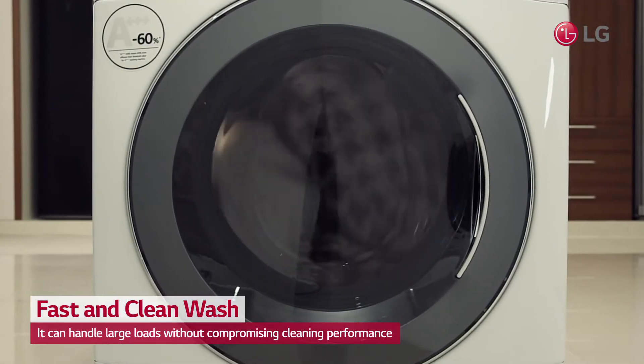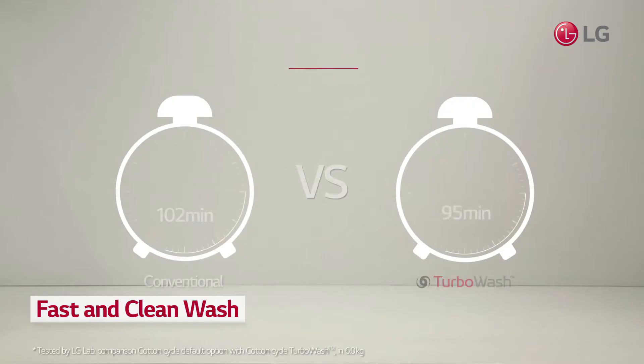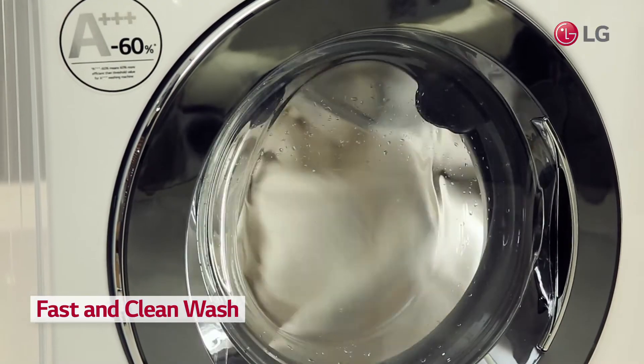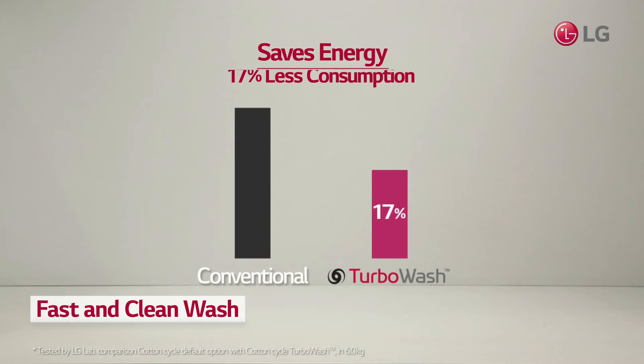It can even handle large loads without compromising on cleaning performance. LG's TurboWash cuts down washing time by half, reducing energy and water consumption by up to 17% and 10 liters respectively.